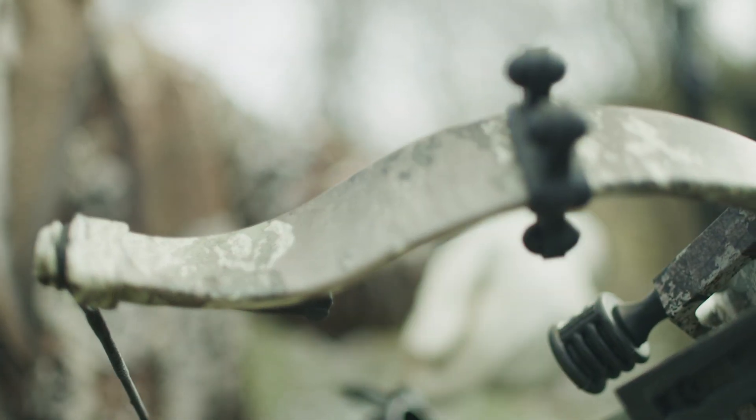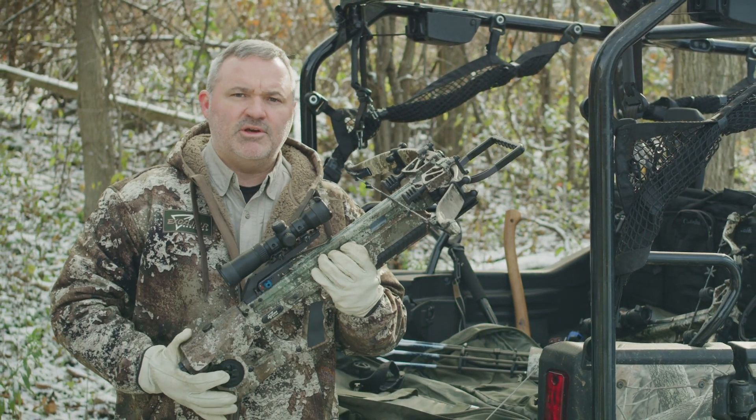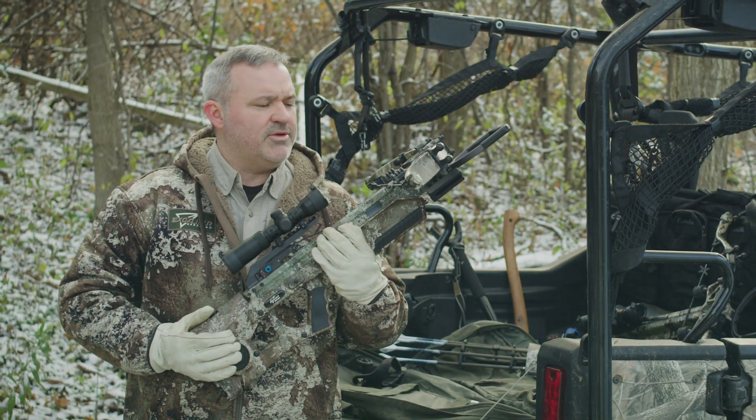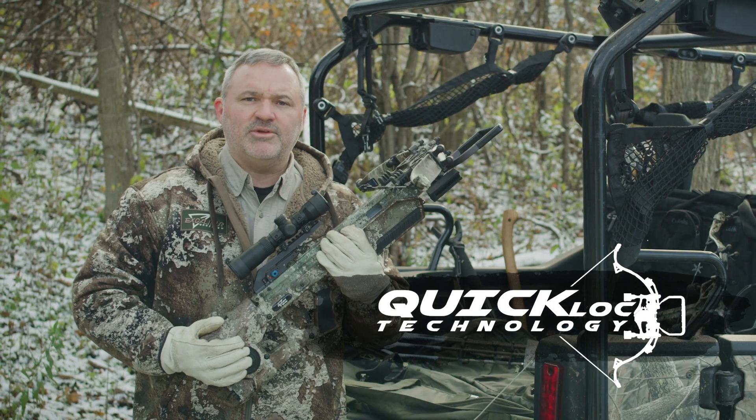Thanks to the new express limbs, you get a lot of power in an unbelievably compact package. Brand new for 2020, the Assassin 400 and the Suppressor 400, both with quick lock takedown technology.